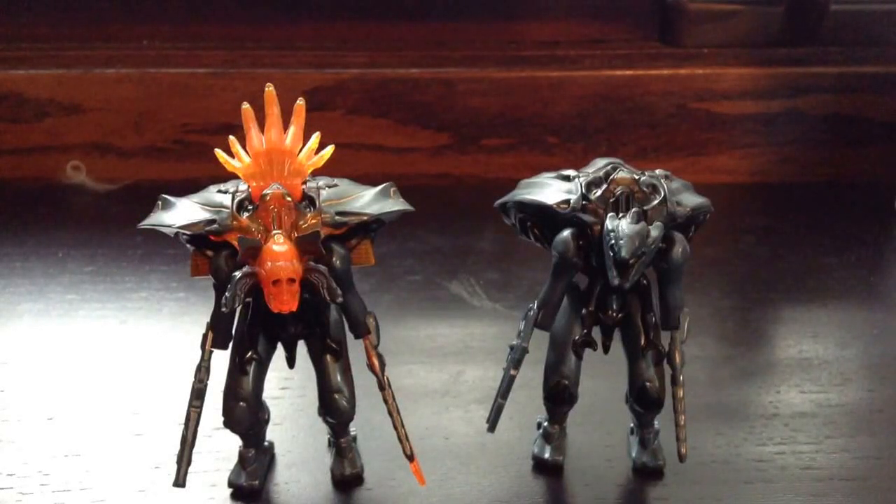Hello Halo Mega Bloks fans, this is CrazyMan7777. I know it's been a while, but I'm gonna go back on track here. I just started school — that is pretty much my only explanation.